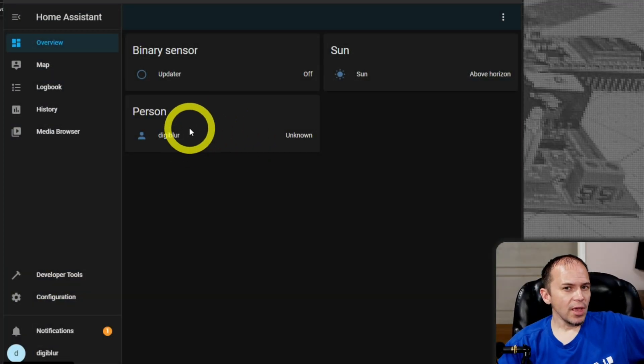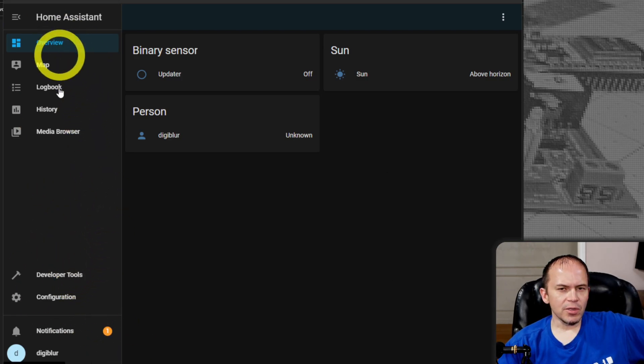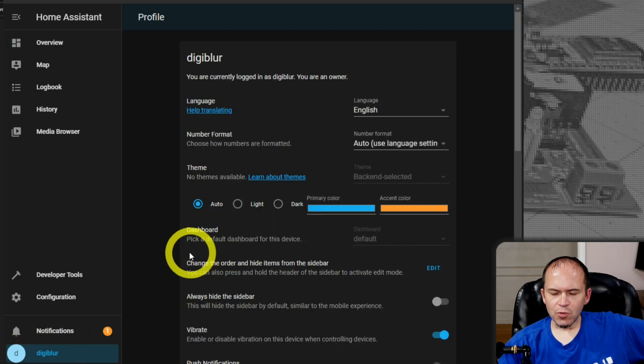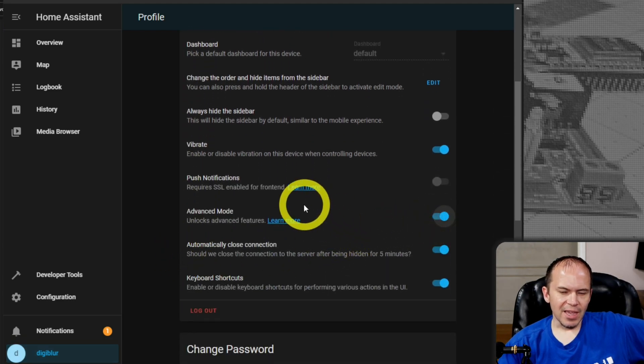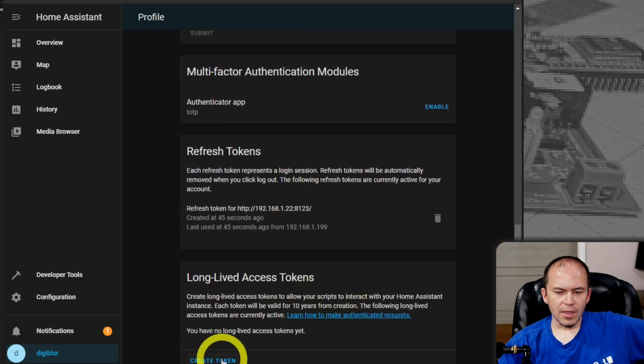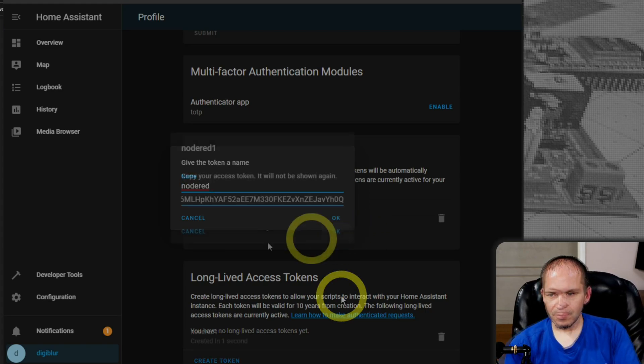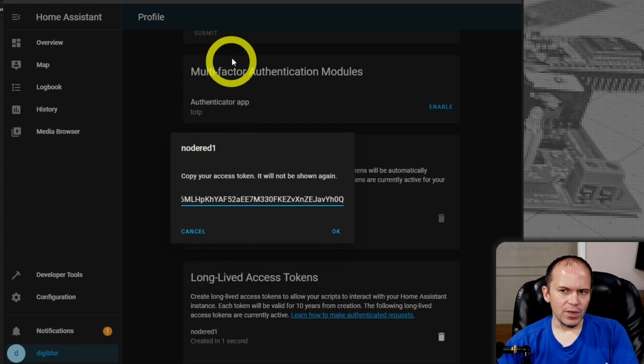One last thing I did want to show is how to connect Node-RED and Home Assistant together. Go into Home Assistant, click on your user icon, and make sure you are set to Advanced Mode — it's going to unlock everything. You do want to create a long-lived access token. These are just test systems, so don't worry — any tokens shown are fake and will be deleted. So we have the access token; leave this window up.